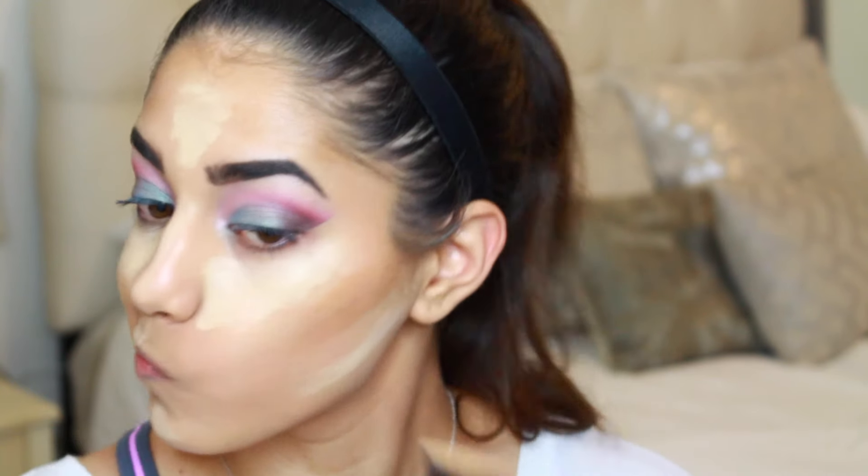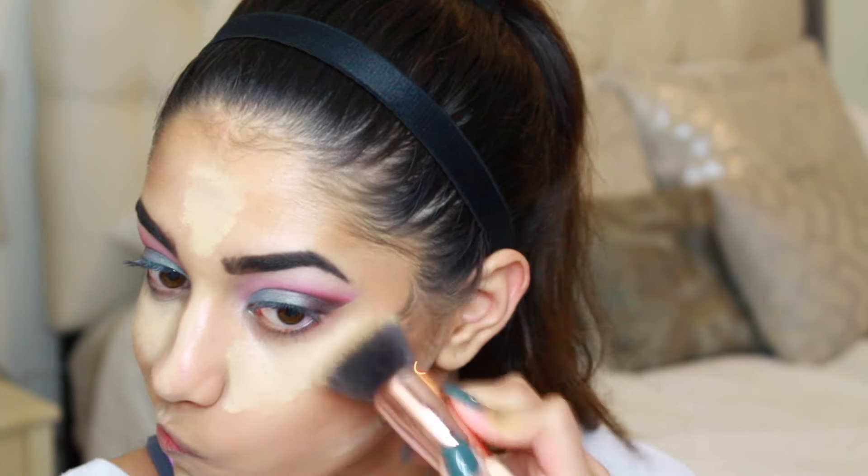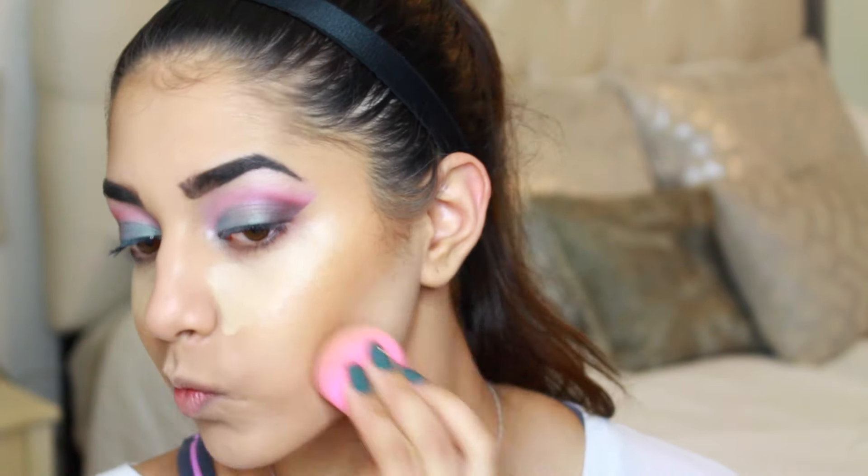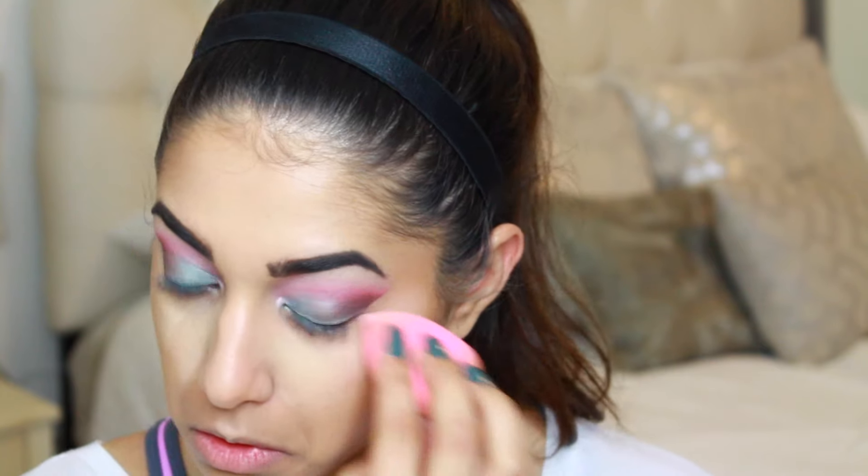While you guys watch me blend out my cream products, I wanted to say thank you so much to Kathy, one of my subscribers who has been here from the start of my channel — she requested this look. Also in case any of you are curious, I am wearing Essie's Fall in Line on my nails.